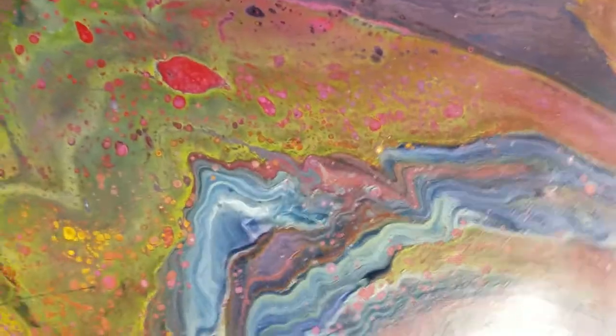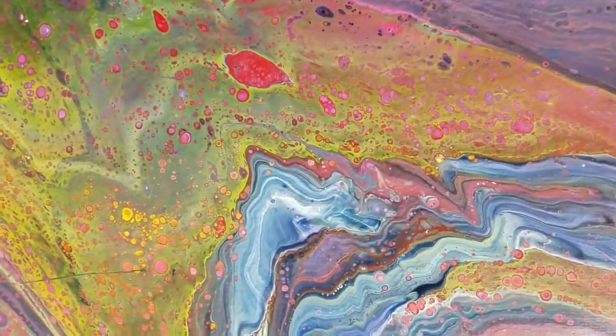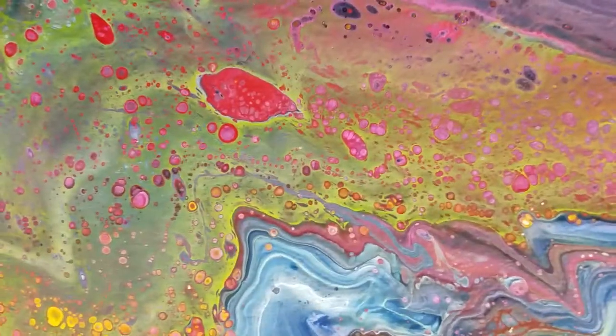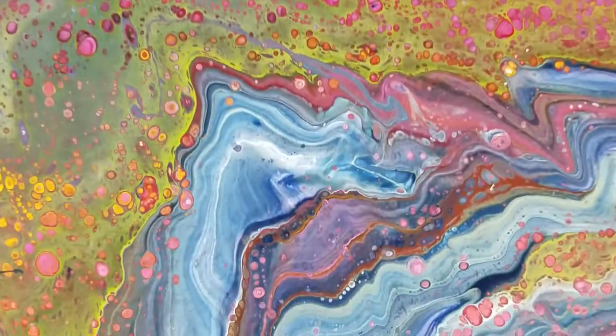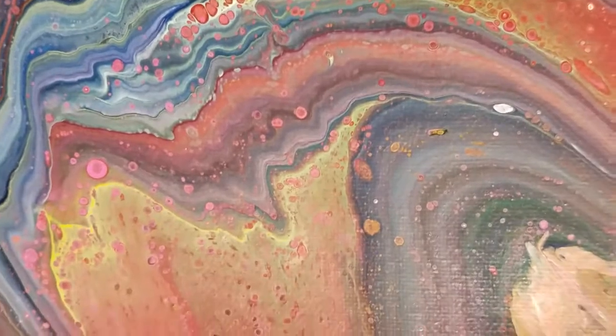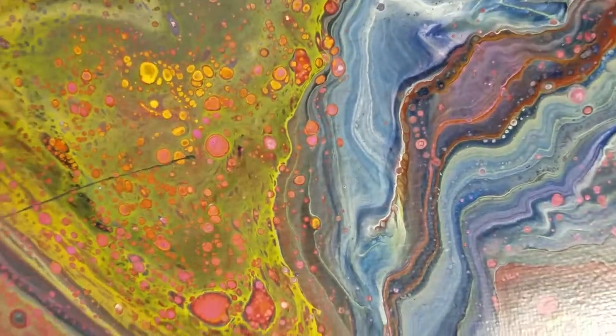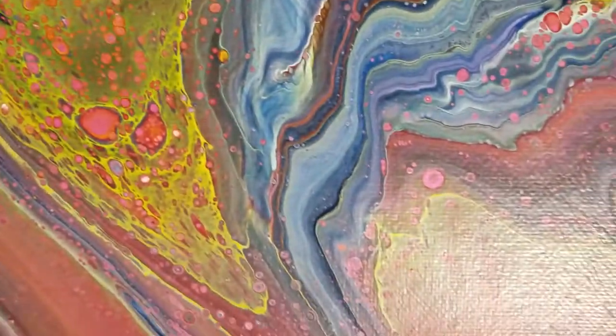I picked these up — I didn't realize they were going to stick together. It still always amazes me. I get something different every time. You could probably mix the paints exactly the same way, pour them out, and they're going to be totally different.